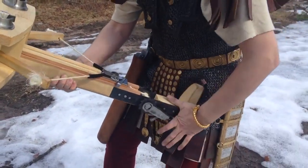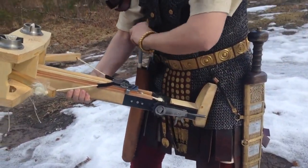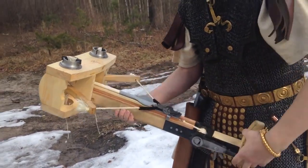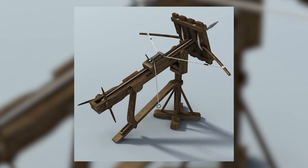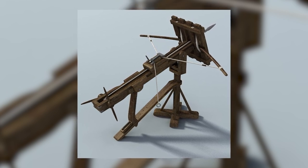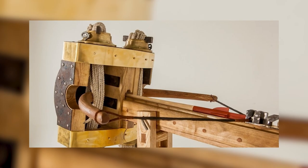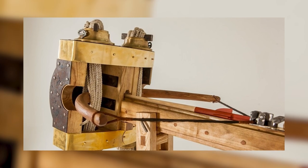Few war machines of the era could rival the Ballista's range and precision, as some models boasted an impressive 500-meter reach. Its versatility proved invaluable on the battlefield, whether mounted atop mobile wheeled carriages or affixed to fortified positions for defense — the Ballista's presence commanded respect.